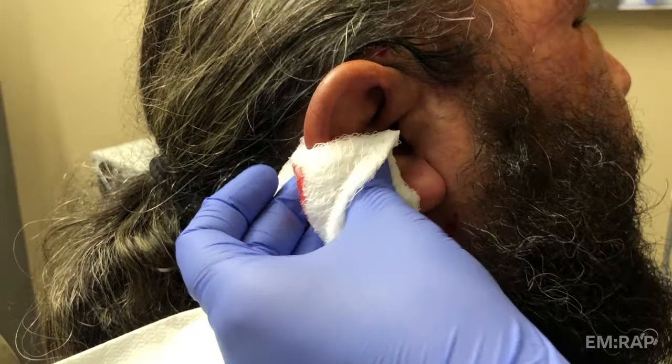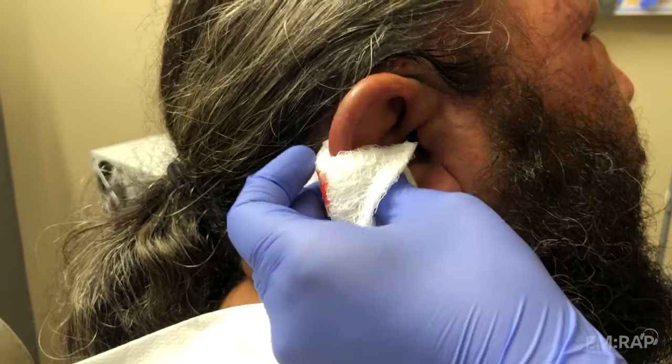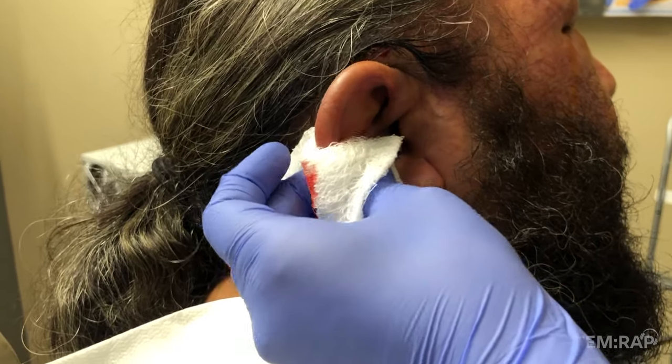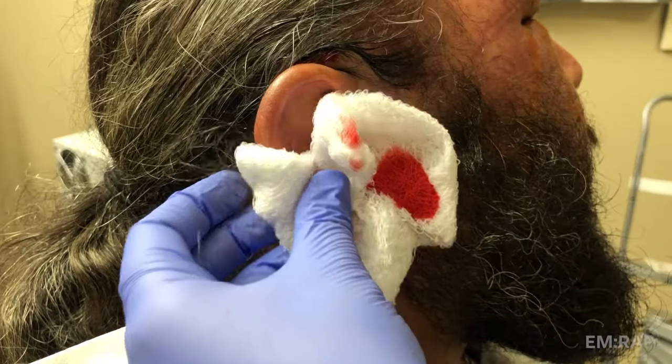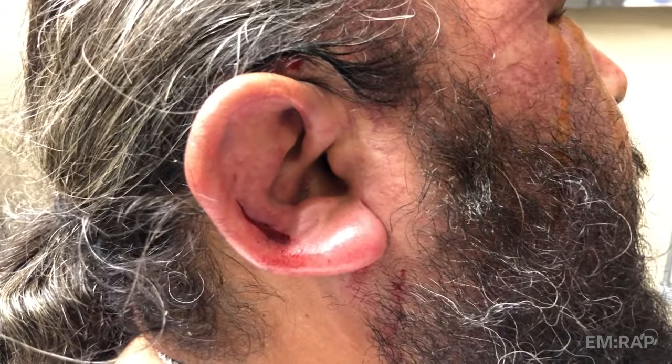Now really get in here and use some pressure to squeeze out all that blood so it flattens back down to normal. You can see it's a dramatic difference once the blood is out, and it's still dripping a lot — that's why it's going to need a compression dressing at the end.